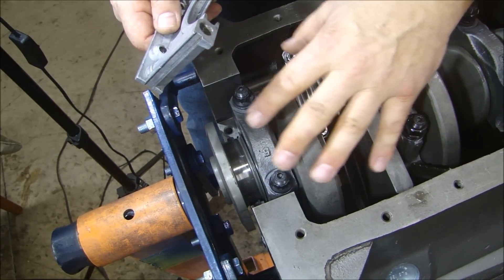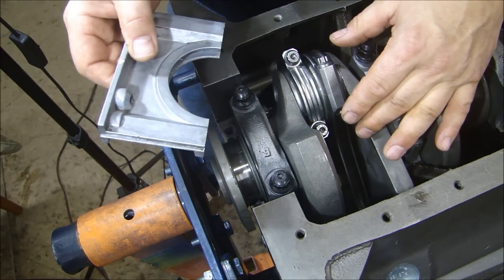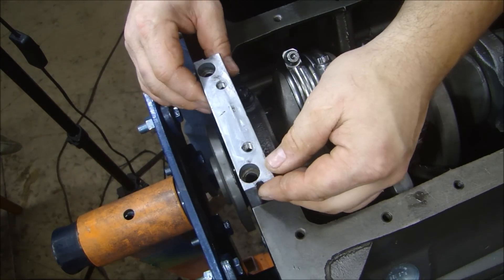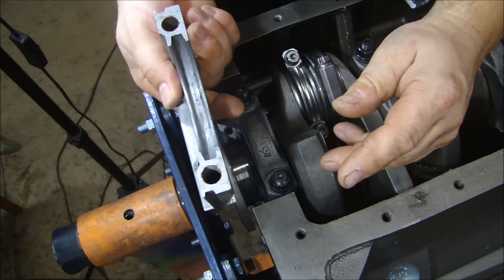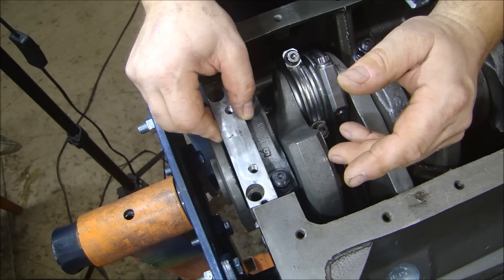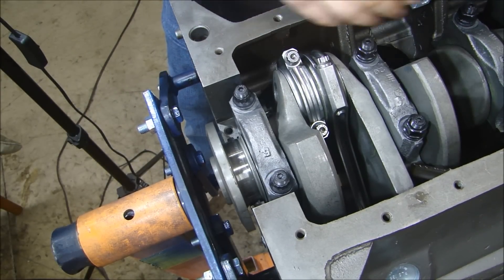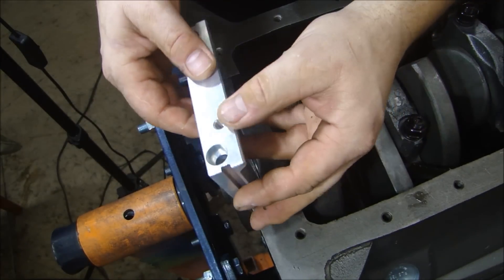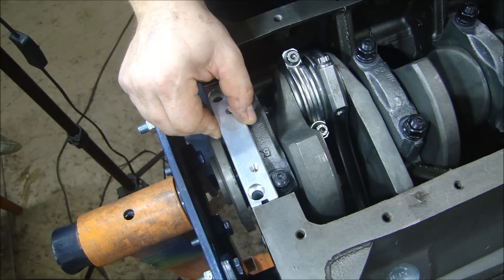Now that I know I won't have to take the crankshaft back out because anything is binding up, I can put my rear seal in. This rear seal holder is a standard one you would get from the factory — it's just a cast aluminum piece. When I put this in here it's kind of loose, which leaves a little too much room for play and leakage. So I've got this billet rear seal holder — when I put this one in here, you can see it doesn't move as much, so it's going to give me a better seal.